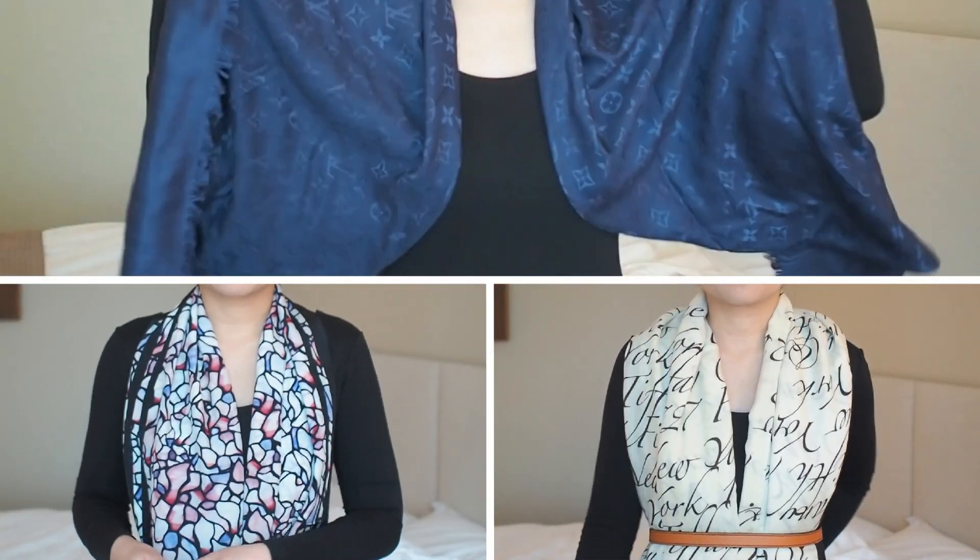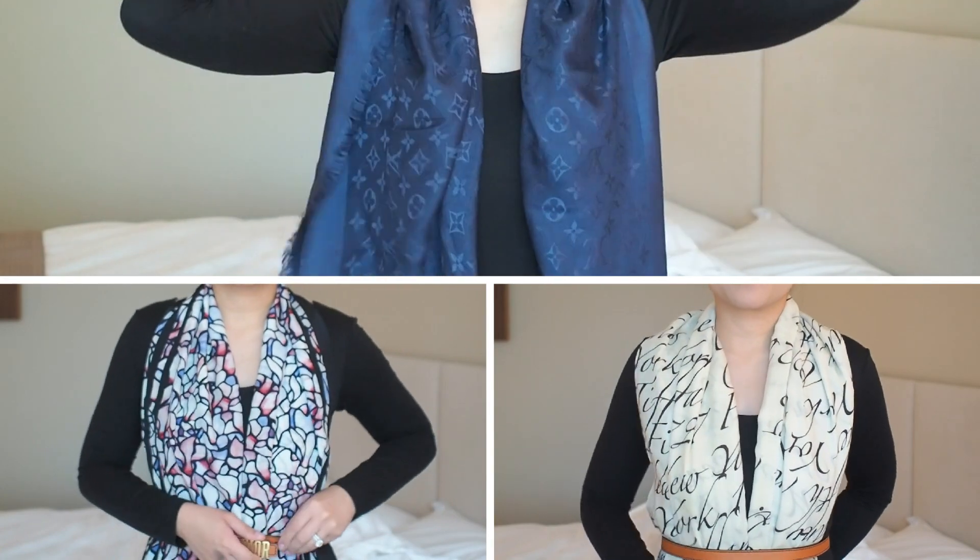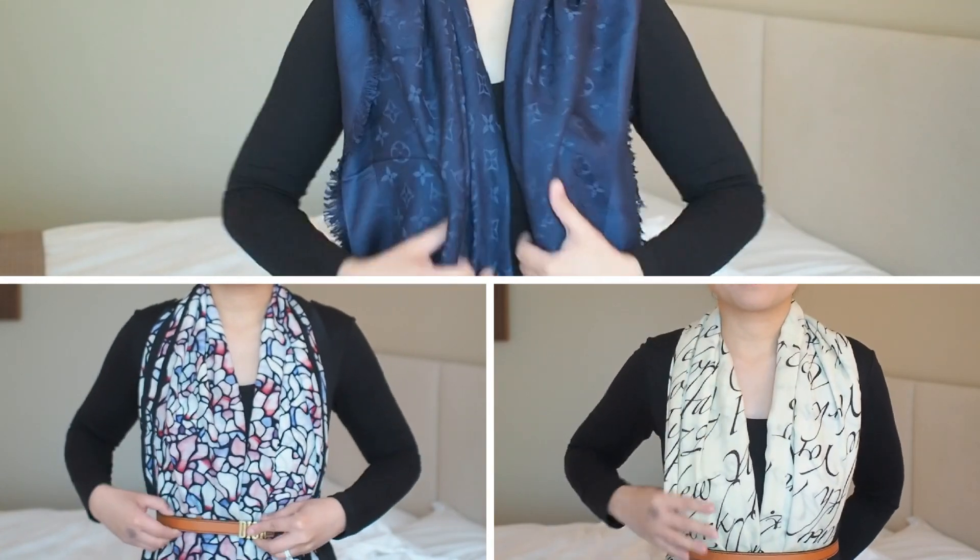On warmer days, long and wide scarves also make a great addition to your top, worn with a belt to cinch in at the waist.